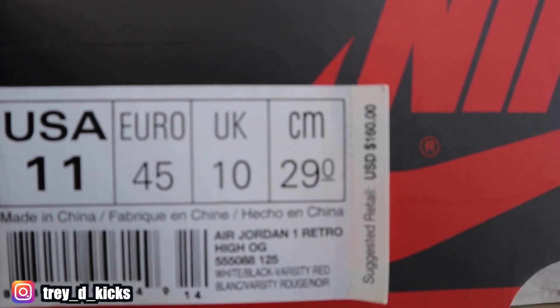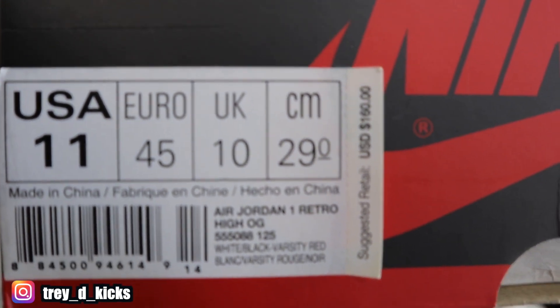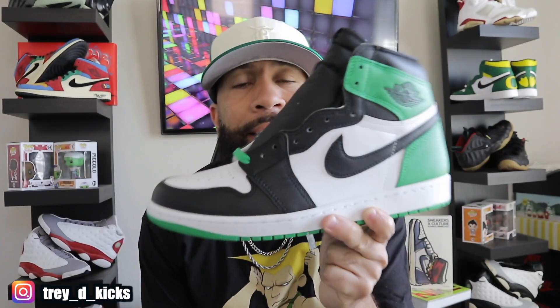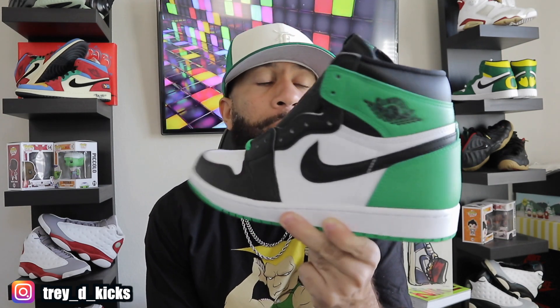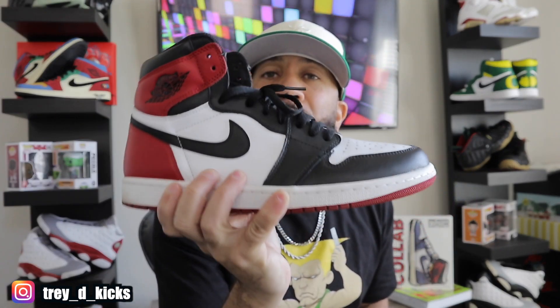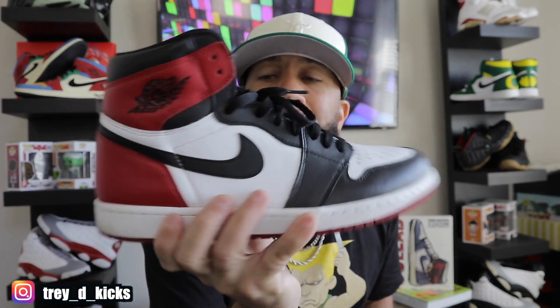Check that price out — these were $160 and they came out back in 2016. That's $20 less than the Lucky Greens. Now as y'all know, these are actually the same color blocking as the Air Jordan 1 High OG Black Toes, which released in 2016, I think in November. These joints are some of my favorite shoes.